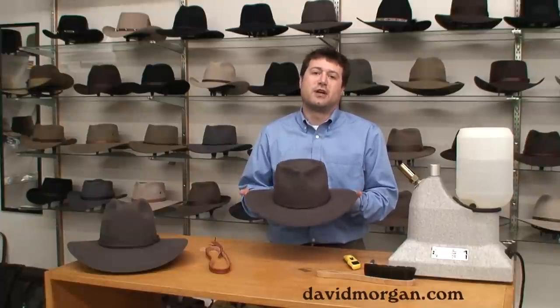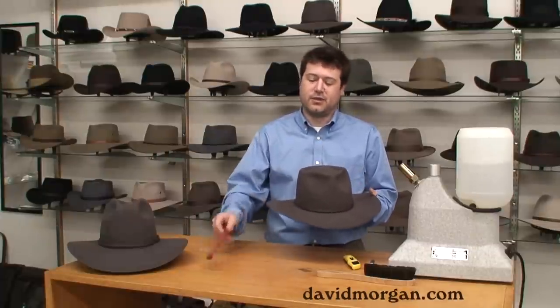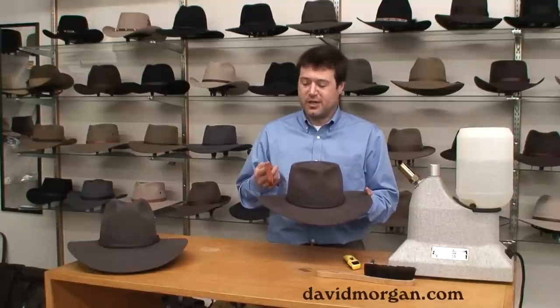Today we're here to talk about customizing your fur felt hat, and one way to do that is with an aftermarket hat band. We've chosen our Edgeridge braided leather band, listed by American Cowboy magazine as one that closely resembles a hat band worn by John Wayne.